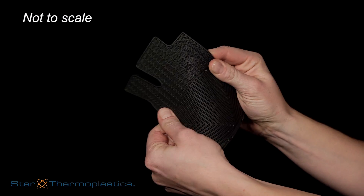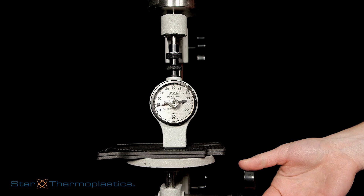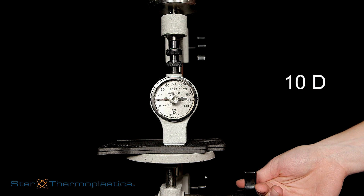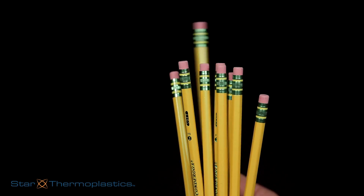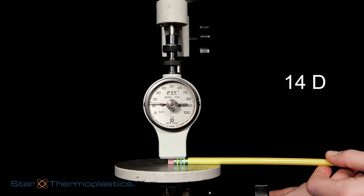These car mats are found in thousands of cars and are durable enough to last through many seasons of wear and tear — they have a durometer of 10D. These number two pencils have been used for years in classrooms around the world, and their durometer is 14D.